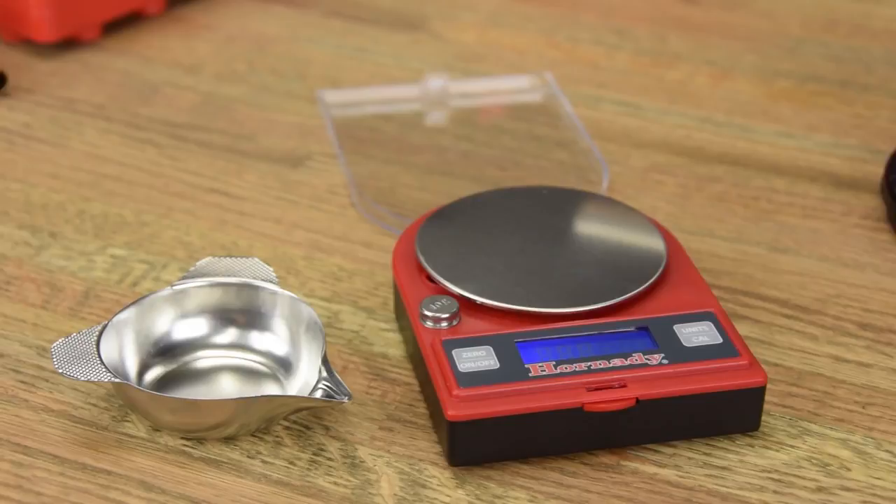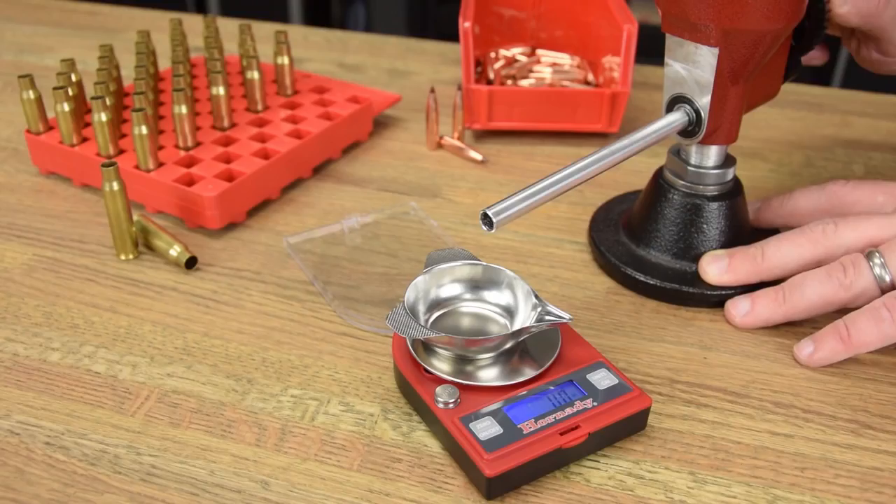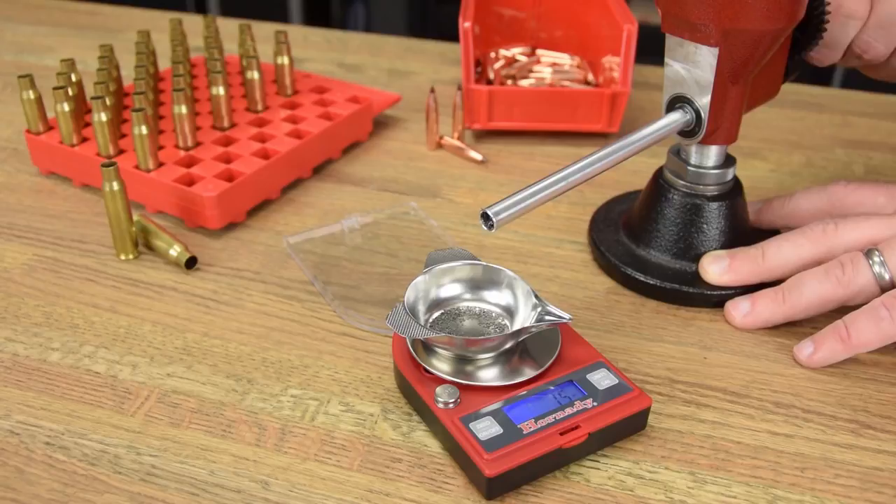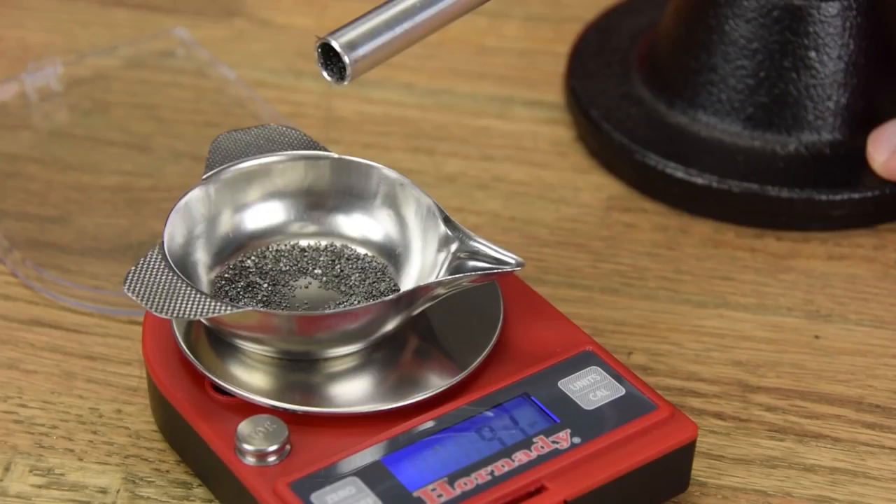The Hornady G2-1500 Electronic Scale. Unique in its price range, the G2-1500 Electronic Scale is trickle compatible, featuring a constant readout, compact design, and wire-free battery power supply.